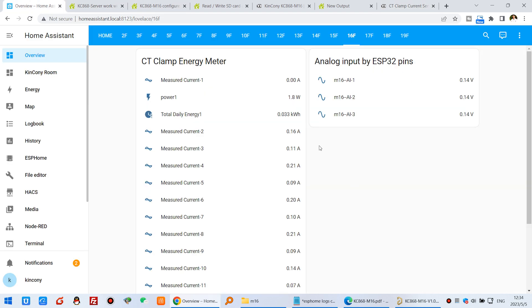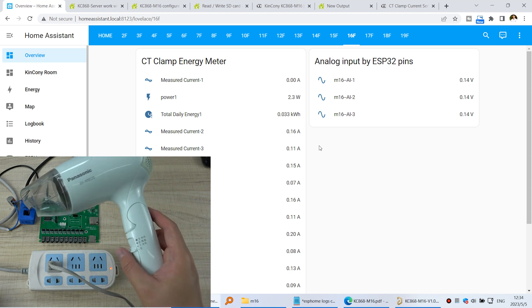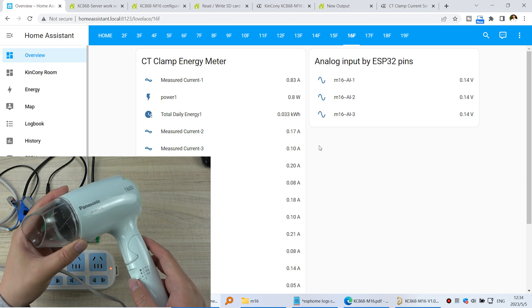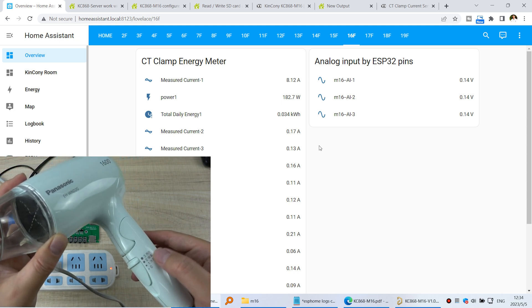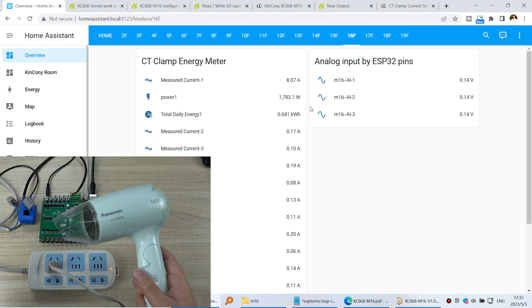Now I will just test for you. I will use this heater and connect it to the power. You can see it starts to become hot. You will see the current value has changed, the power is being calculated, and the energy consumption is shown — all for channel 1. This is working correctly.